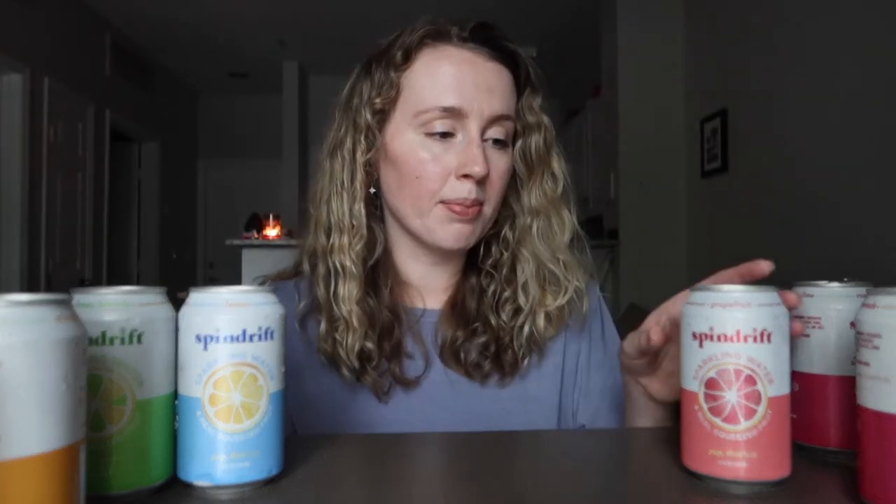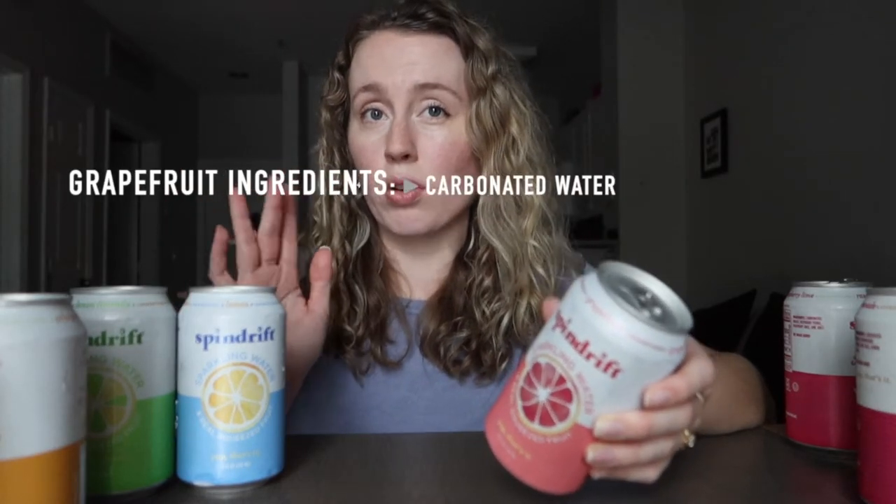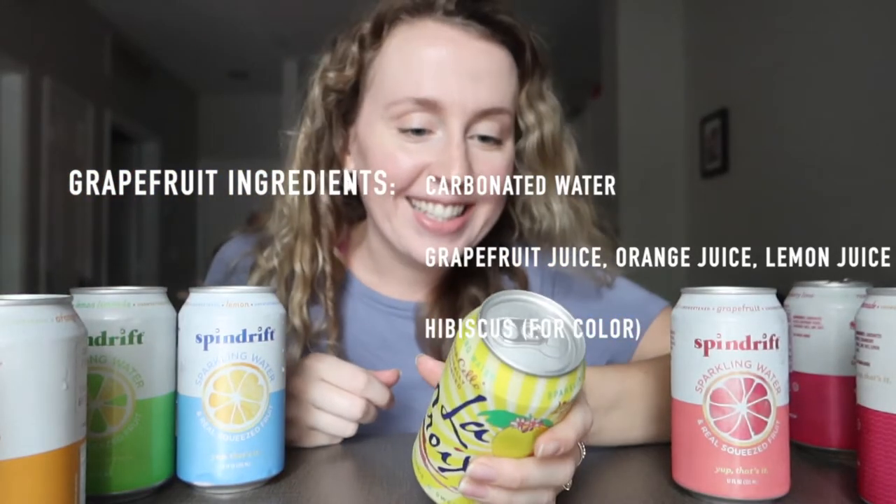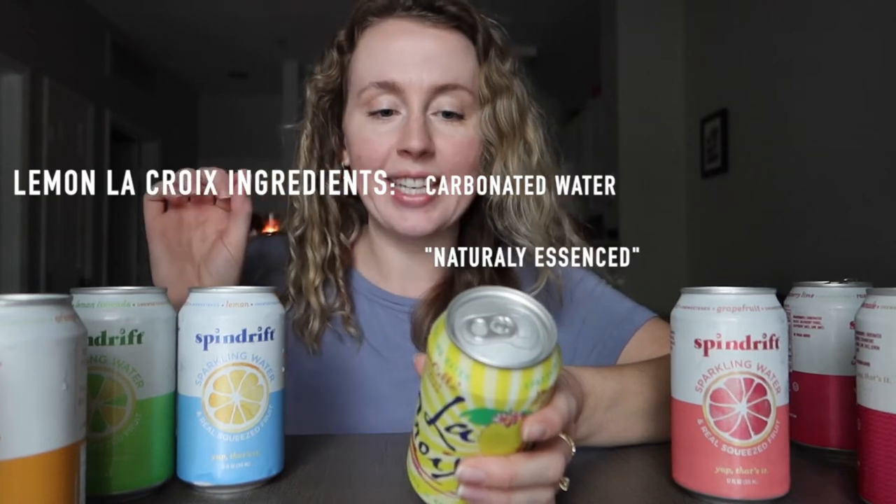I'll be testing out seven different flavors of Spindrift — three lemonade flavors and four regular sparkling water flavors. The higher price tag is probably because these are made with all-natural fruit juices, compared to LaCroix, which just says 'carbonated water, naturally essenced.' Spindrift actually has fruit juices added for extra flavor, but they're still low sugar — zero added sugars. The sugar is just natural from the fruit juices.